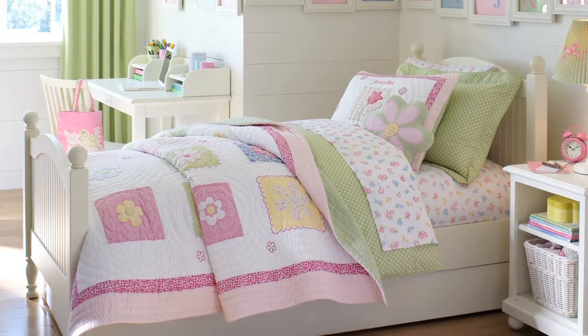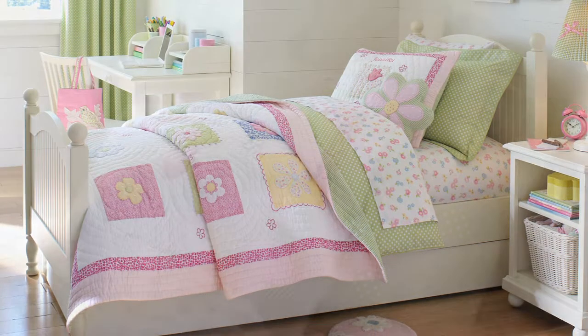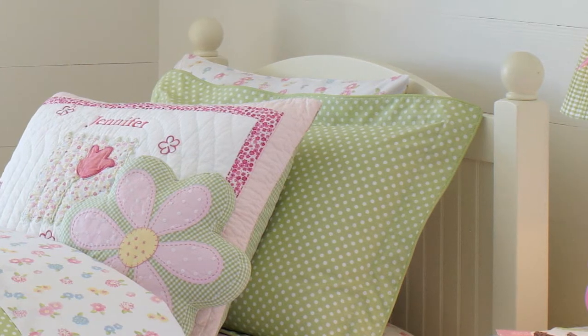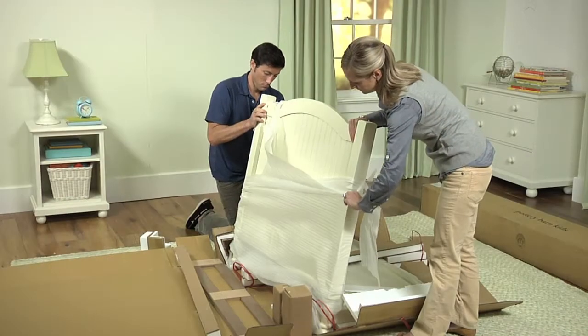Congratulations on your new Catalina bed. Its Craftsman style details with wide planks, square posts, and finials means it will look stylish in your child's room for years to come.